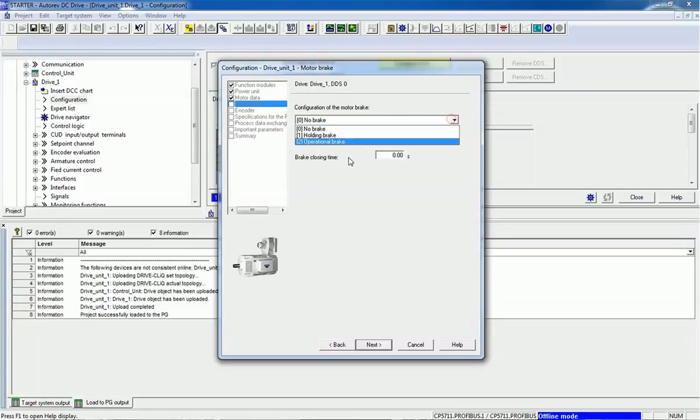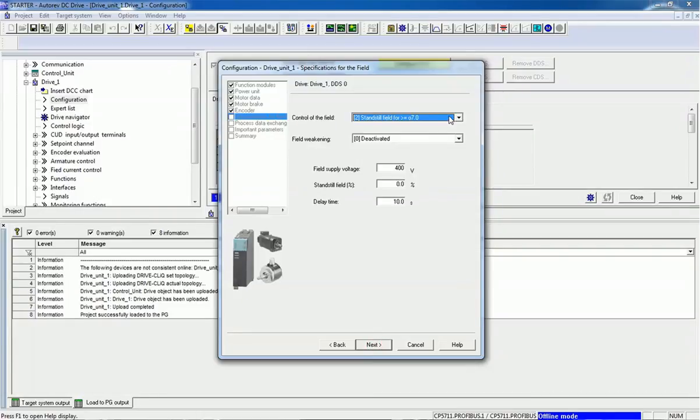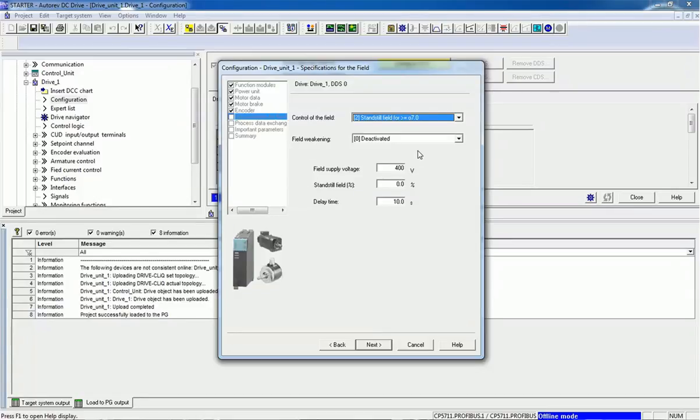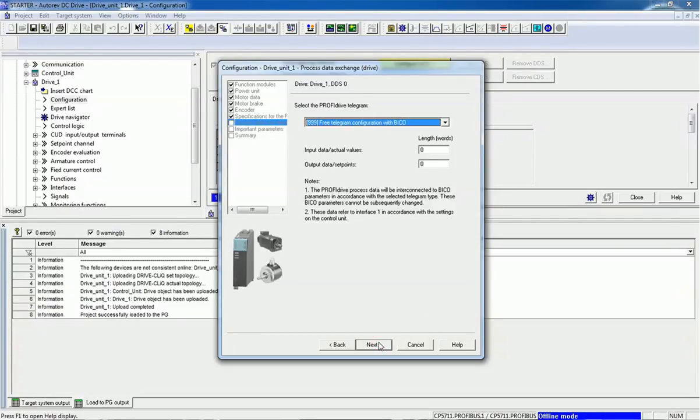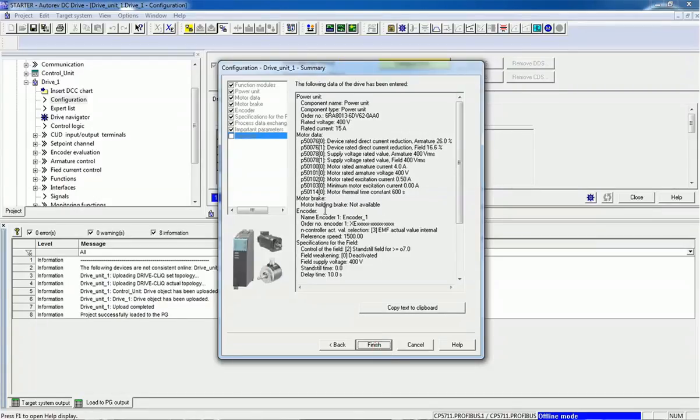If you want to configure a brake you can assign a holding brake or operational brake here — we will go for no brake. If you are configuring an encoder you can enter that data here. For control of the field, we will go for standstill field with field weakening deactivated. You can also set field supply voltage, standstill field percentage, and delay time. For the drive telegram, when using a telegram you can configure it here. Finally, we can add current limit, torque limit, ramp-up time, ramp-down time, and initial rounding time as per the application and load.